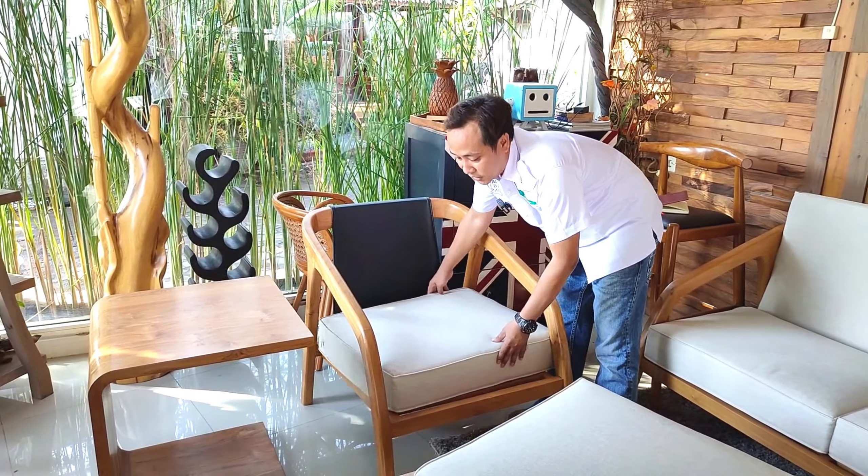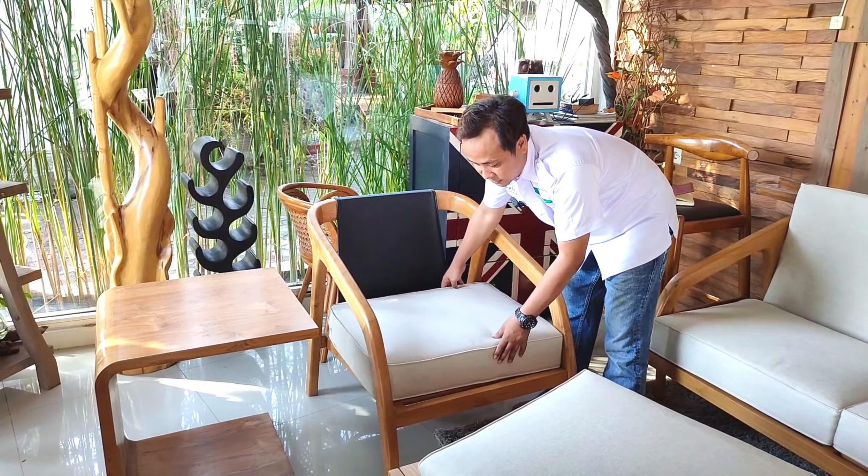Mudah sekali pasangnya, tinggal ditaruh di sini lalu pasang bagian sandarannya. Kebetulan saya tidak pakai seragam Jepara Art Funicraft, ini adalah seragam dari Asmindo Komuda Jepara.